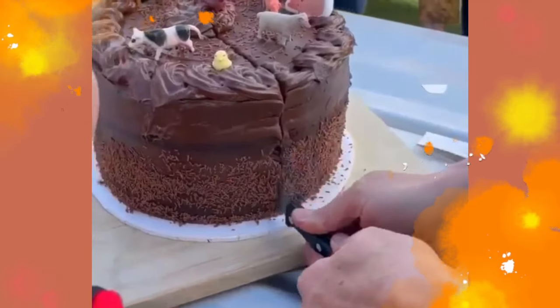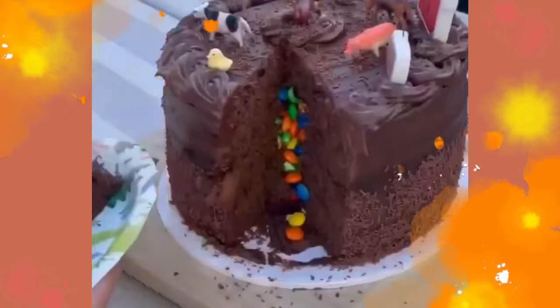No matter how old you are everyone deserves the perfect birthday cake. Thanks for watching, I hope you enjoyed the video. If you'd like to see some more of my recipes let me know in the comments section what you'd like me to show. Like and subscribe and I'll see you in the kitchen.